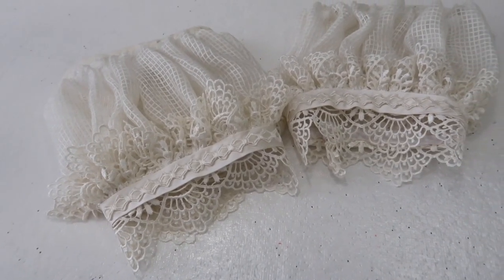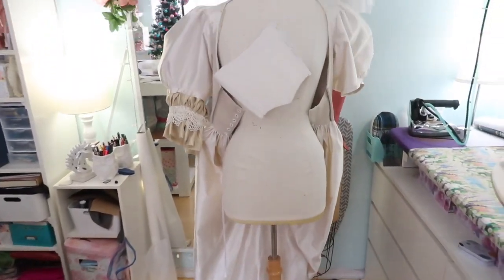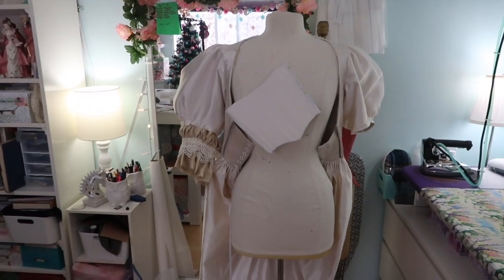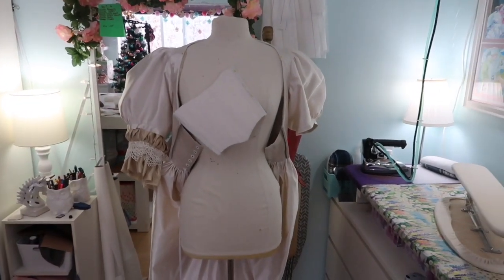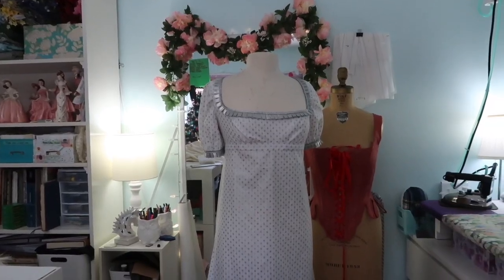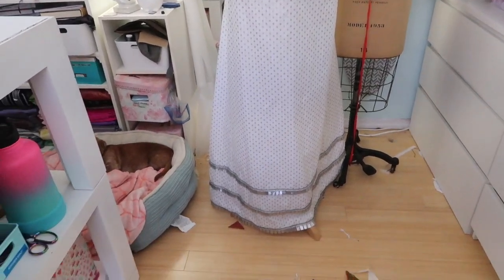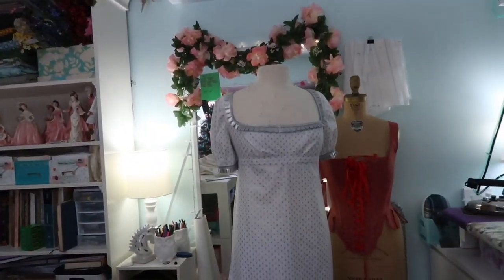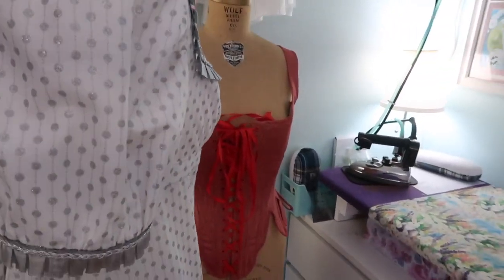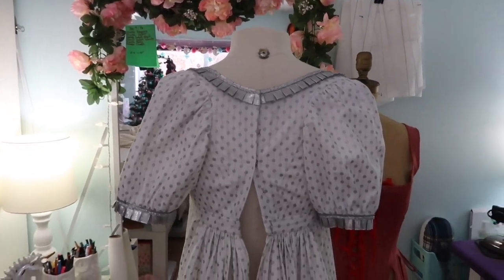I'm going to get the dress off the dress form, get the new sleeves sewn on — that'll be one thing to check off my list. Then I'm going to start sewing hooks into the stomacher. Yesterday was pretty productive. After finishing all the trim I gathered down the skirt, sewed it onto the bodice, then sewed a band around the waist and sewed closures into the back. The dress is completely finished.